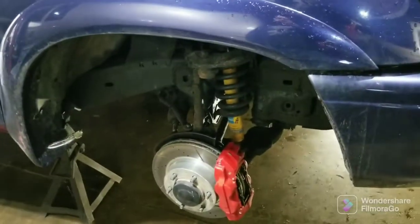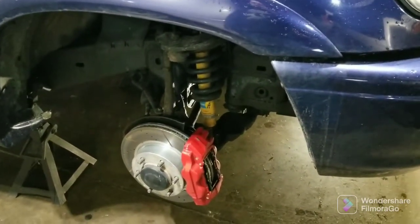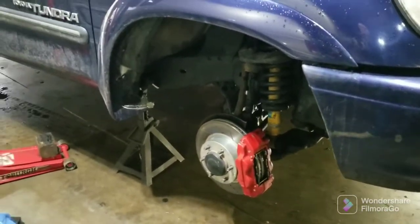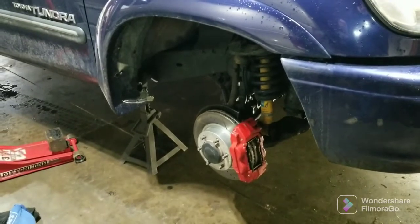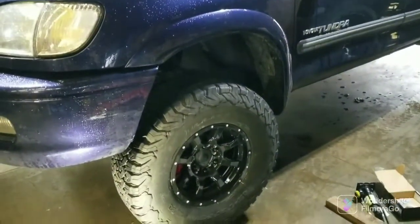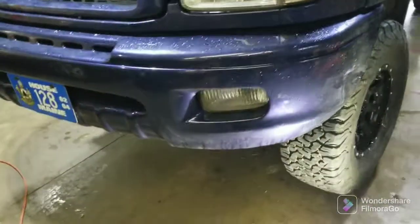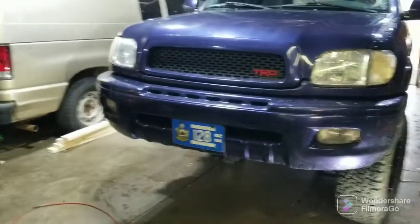Second side always goes faster than the first, right? I'm going to hold off on this until I get it down on the ground with the wheels on it and all, and show you the fruit of my labor and what you watched me dick around for five minutes for. You'll get to see that, and then it'll be off to the alignment shop.